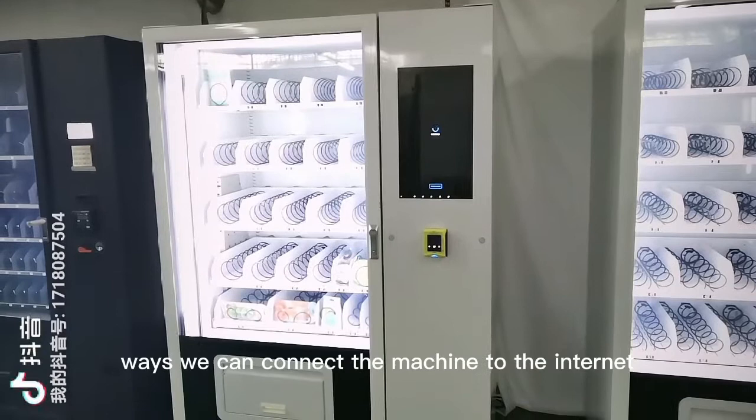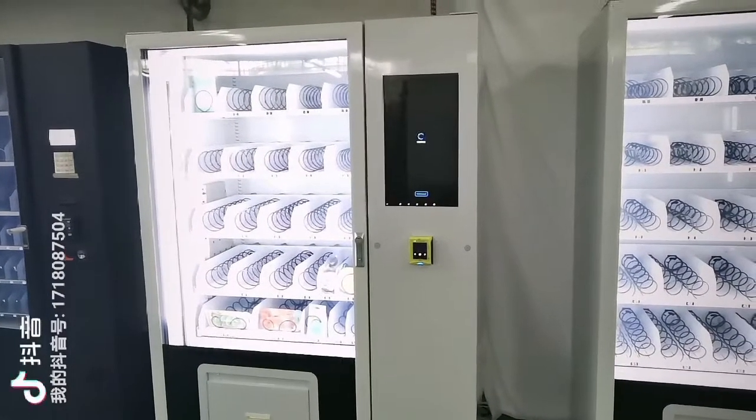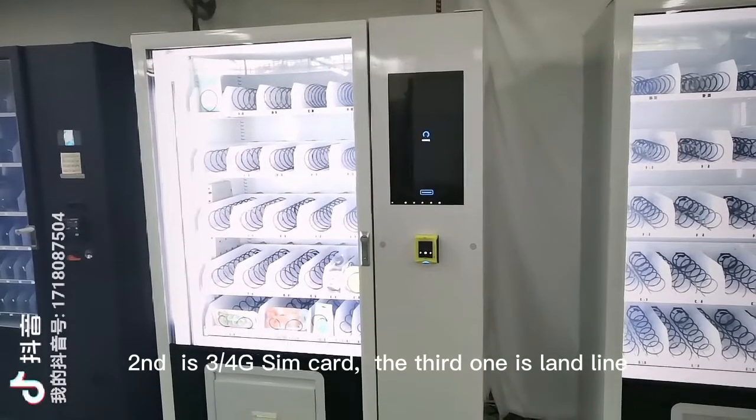There are three ways we can connect the machine to the internet. First is Wi-Fi. Second one is 4G SIM card. The third one is LAN cable.